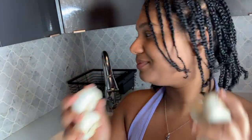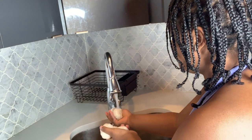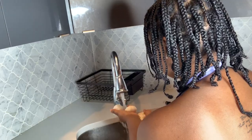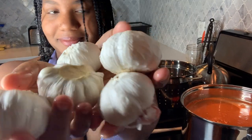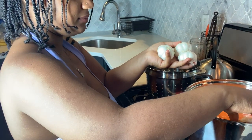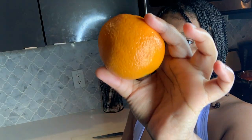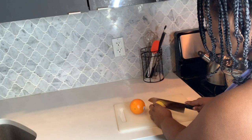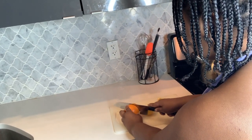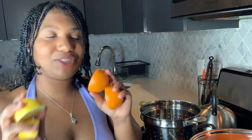Now I'm going to go ahead and wash some garlic and add it to the boil. Here's my garlic. Next, I'll be cutting some lemon and an orange, and I'll be squeezing some lemon juice and some orange juice into our boil.